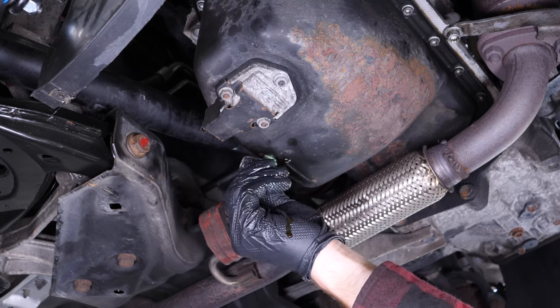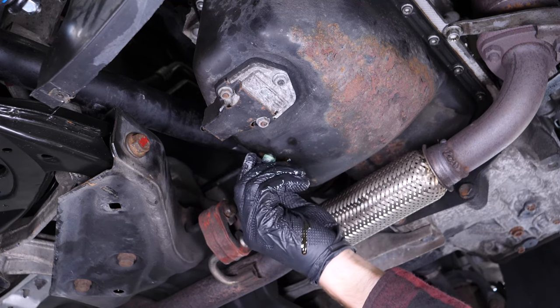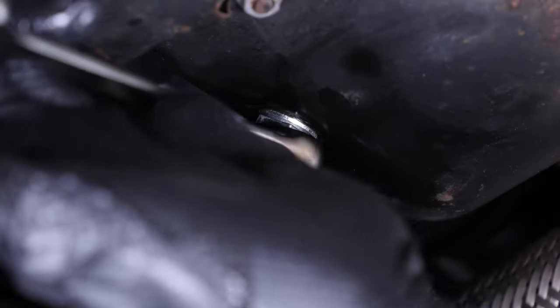On VHE group vehicles, the O-ring doesn't come apart from the drain bolt. We recommend replacing the old bolt with a new one every time you drain the oil. Reassemble by hand, then finish off using the socket wrench and the 19mm socket.